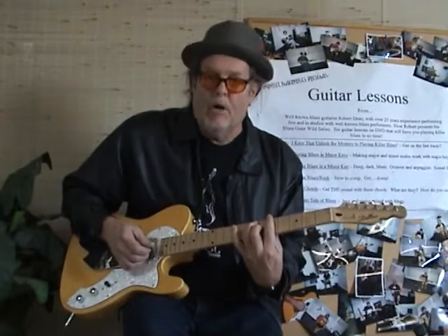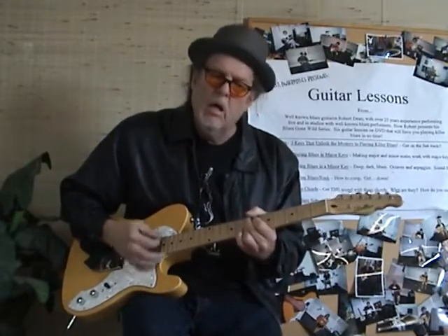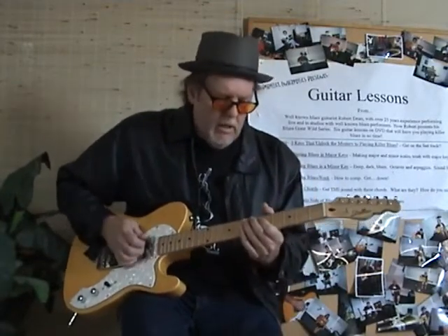Then it turns around on the E9 and then you're back at the top of the song. But here's the way the body of that lick goes, like this.